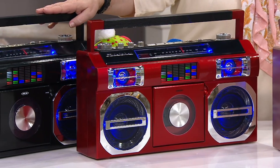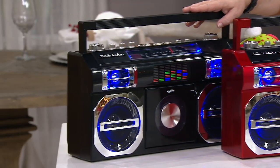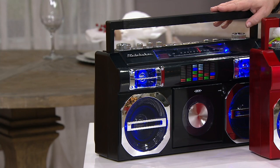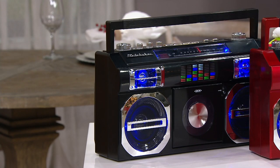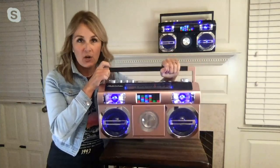We also have it in black. We have Paige Volevich on Skype — one of our electronics experts — who's going to tell you all about it. Good morning, Paige. Are you ready for a party?